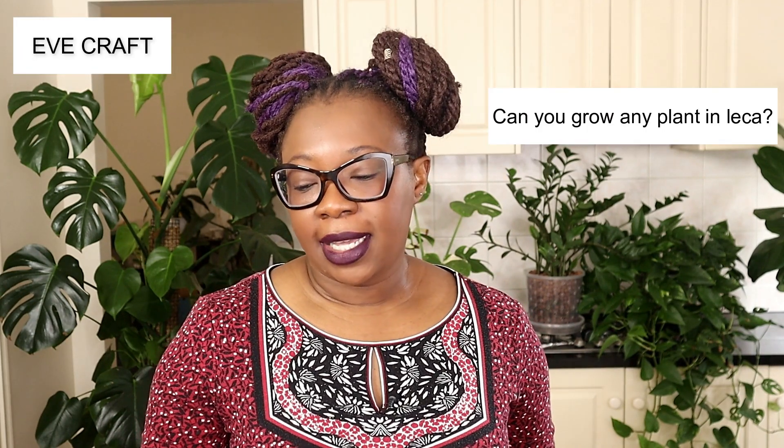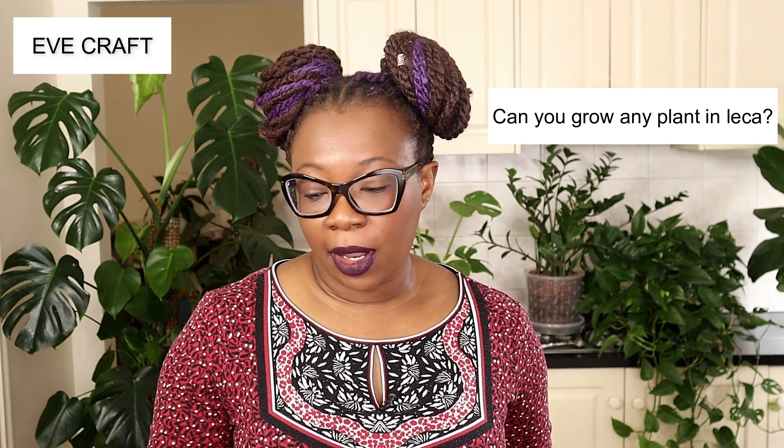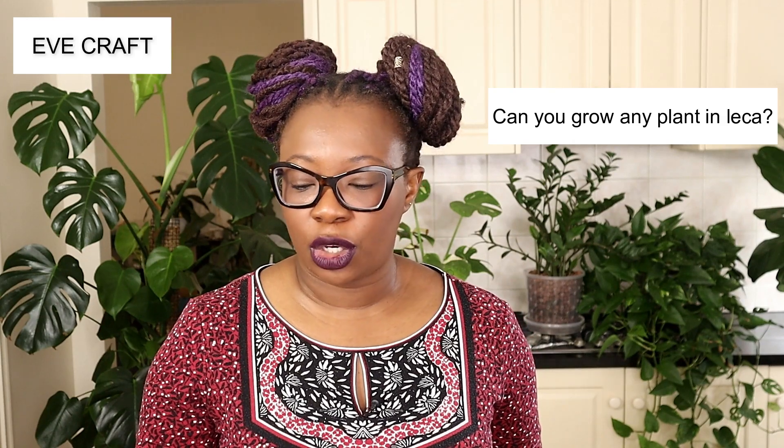Next is Eve Craft, who asks: can you grow any plant in LECA, or are some not suitable? Do you have plants you tried multiple times that just won't grow? This is tricky because I haven't tried all plants. My ethos is that any plant can grow in LECA — that's what I'm trying to demonstrate in my practice. So far things have gone really well and I haven't had any plants that won't grow in LECA. But the question of whether plants continue to grow long-term is different.